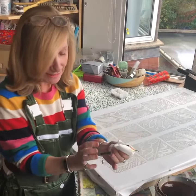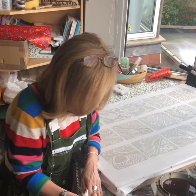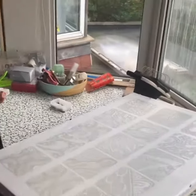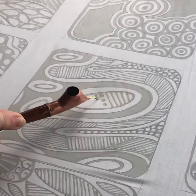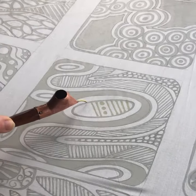What you then do is put the Tjanting in the palm of your hand. The best thing to do is just test that it's working before you go onto the fabric, so I always test it on newspaper. Then you come over to your artwork and make marks, and the marks you make in wax protect the white fabric underneath.